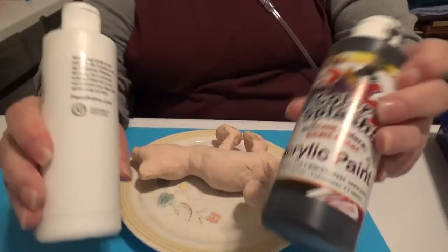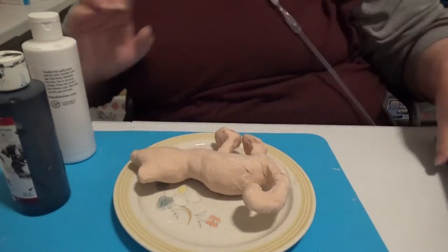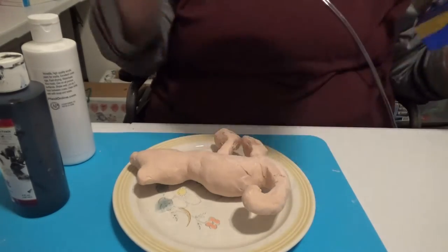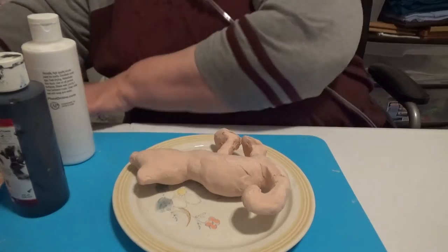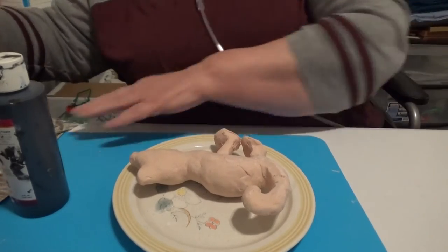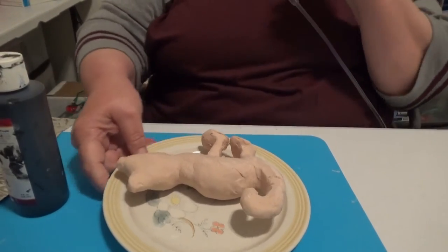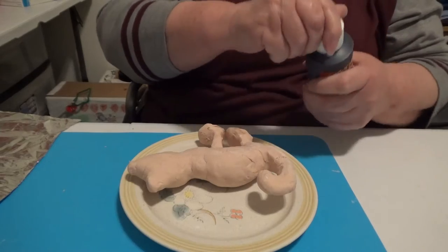I'm going to be using two colors for this cat: black and white. I'm going to be doing black first, and then of course I'll need to change the water before I do the white.